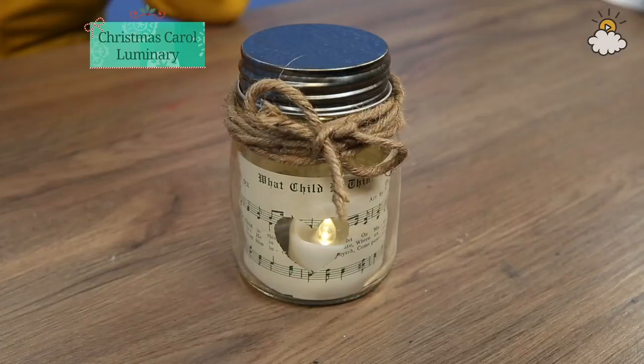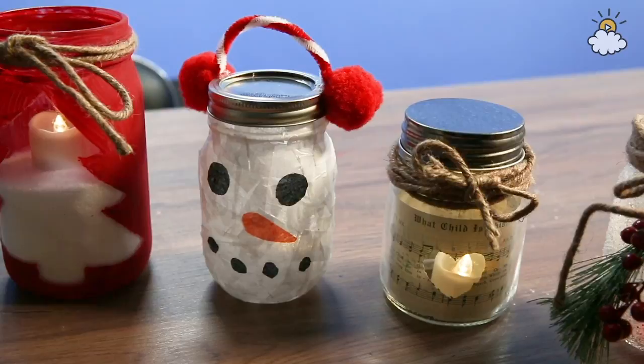And that's it! So now you know how to upcycle your old empty mason jars into adorable holiday crafts, helping to save the planet and save you some money. Happy Holidays!